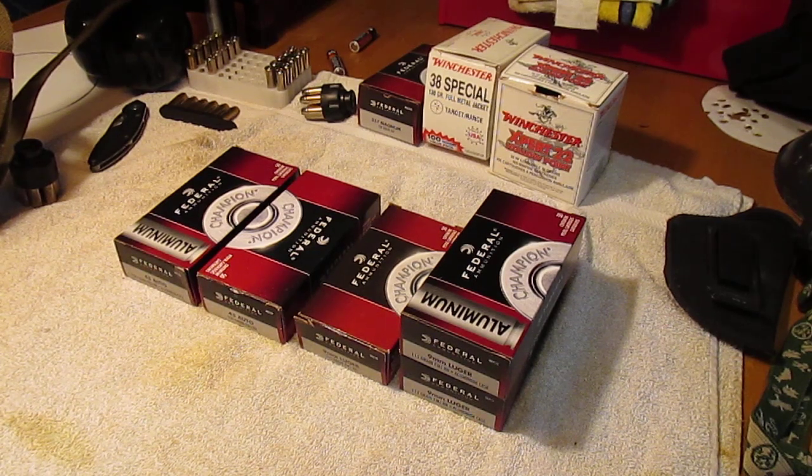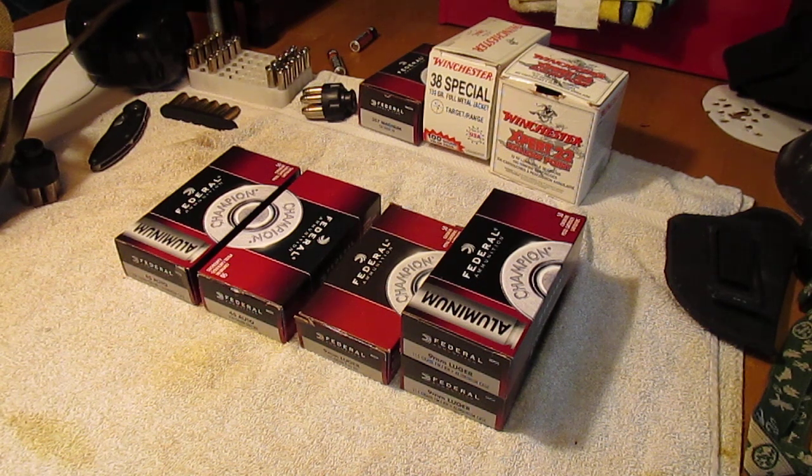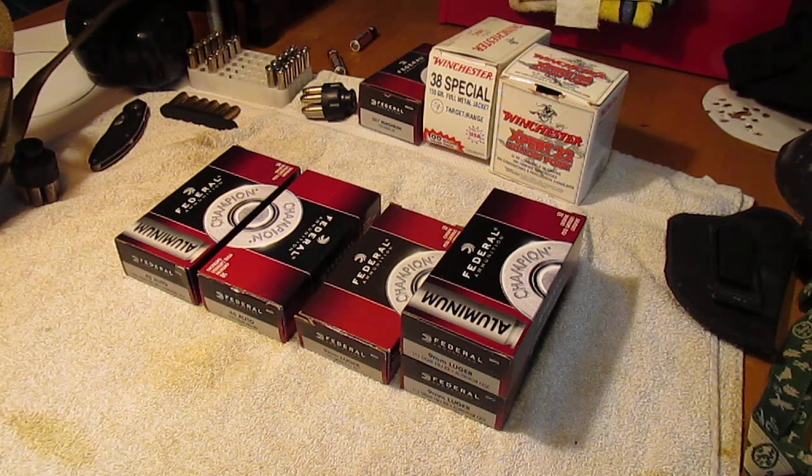Hey gang, I just want to make a real quick video on some ammo that I found today that I never knew existed. I was in a Walmart this morning and I went back to sporting goods like we always do — all the shooters. Go check out prices, see what they've got. Mostly everybody's still looking for .22s.